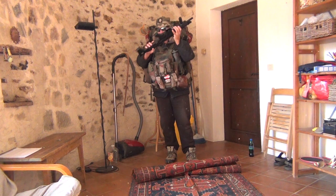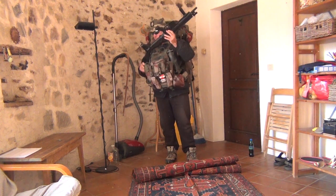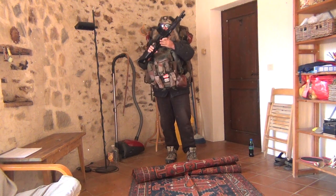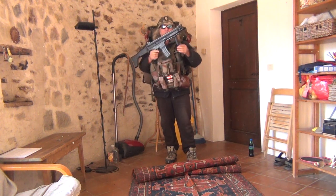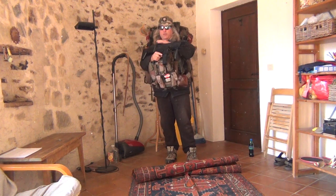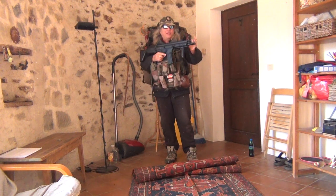It has a nice foldable stock, and this is an M16 magazine. It's got some scopes on it, but you don't need it — it's only for a long, quick shot.